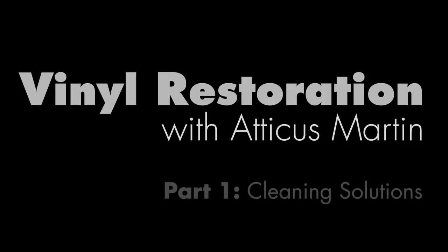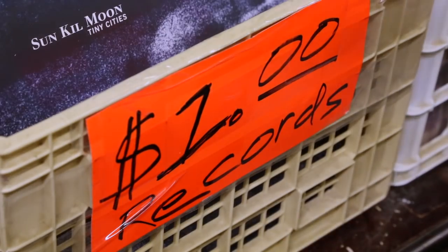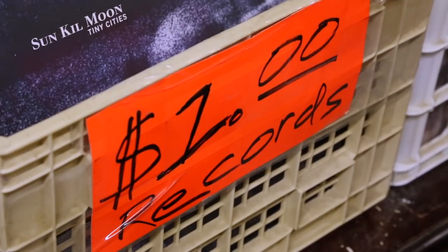Before we actually get to the restoring and the cleaning of vinyl, we want to actually acquire some vinyl that's going to be worth our time to restore. I like to come to Goodwill because you can find the best records. This ain't Goodwill.